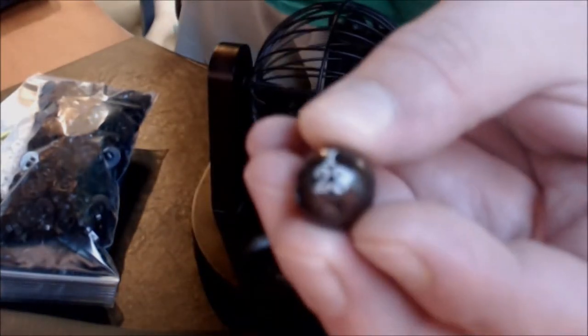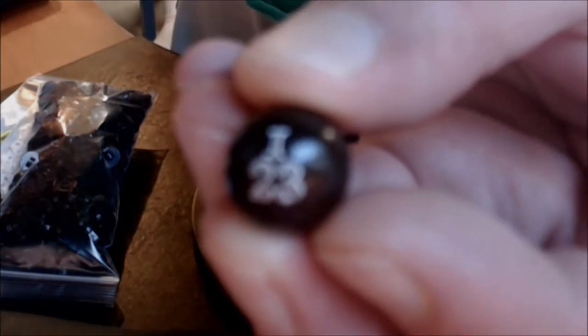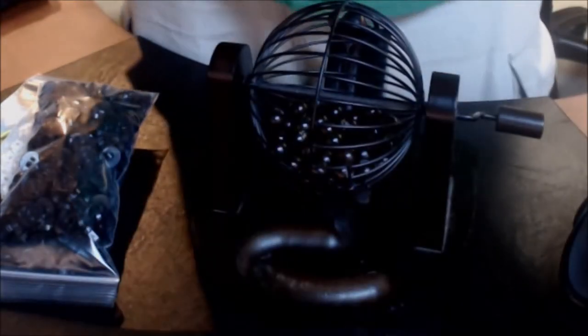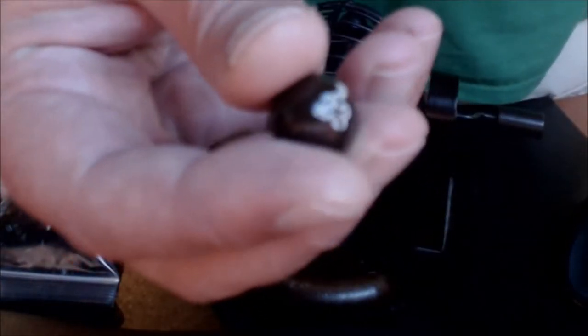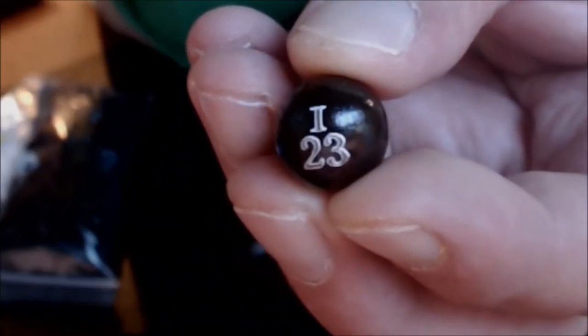Oh, that was fast. I-23. Focus, focus, focus. There we go. I-23. Focus for a second.